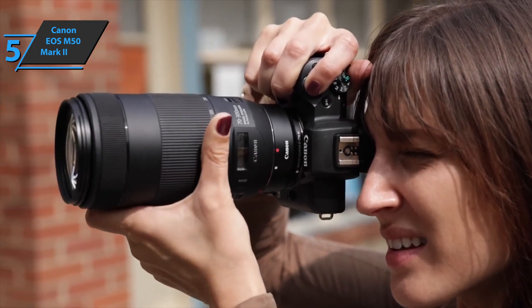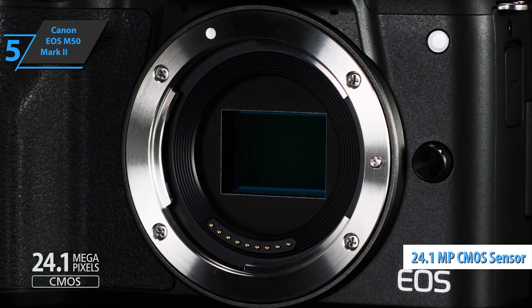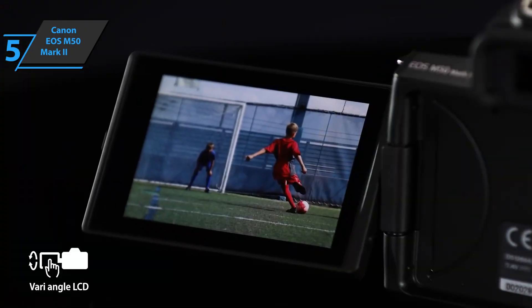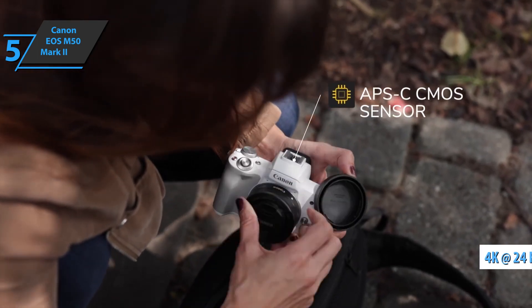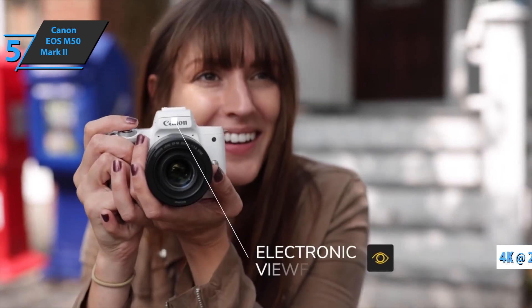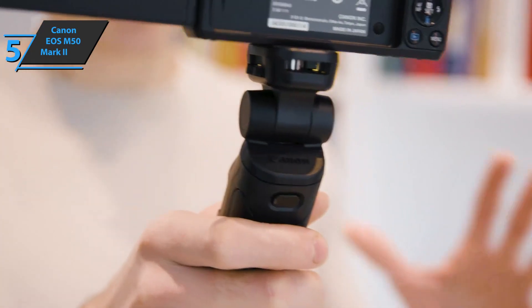The screen with a definition of 1.04 million dots is tactile and placed on a ball joint, which is always very practical. Connectivity is limited to a minimum. The Canon EOS M50 Mark II has a 3.5mm microphone jack, micro HDMI port, and micro USB. Canon also announces 10 frames per second with autofocus tracking. The real novelty of this device is the use of eye recognition and tracking, which is quite efficient. The Canon EOS M50 Mark II has an unstabilized 24.1 MP APS-C sensor, with sensitivity set in the range of 100 to 25,600 ISO. The product offers the ability to shoot in 4K UHD resolution up to 24 frames per second, but with a strong 1.5 times crop compared to shooting in full HD resolution. Canon points out that this device is ideal for vlogging with a screen on the ball joint, and it'll be necessary to consider equipping yourself with short focal length lenses.